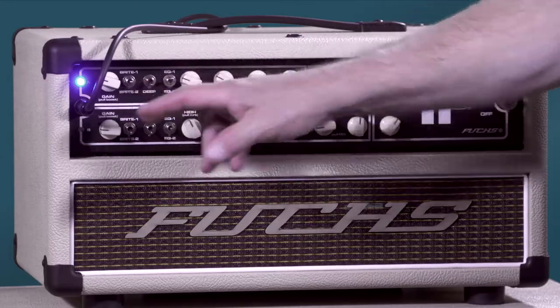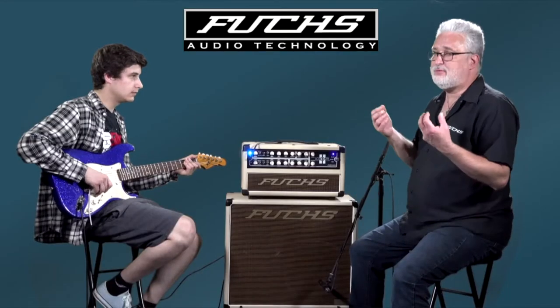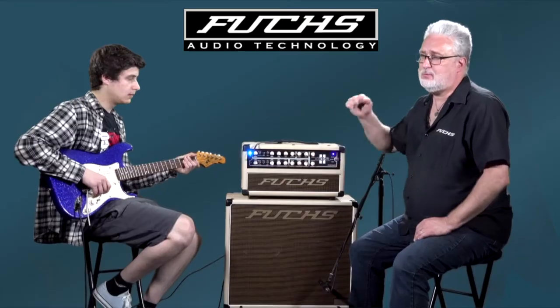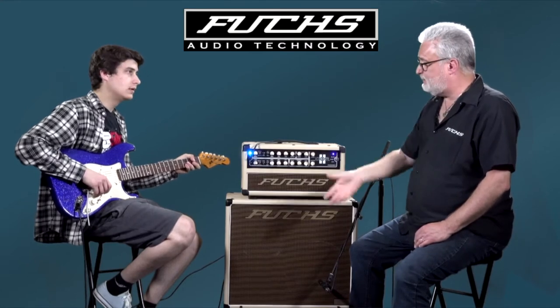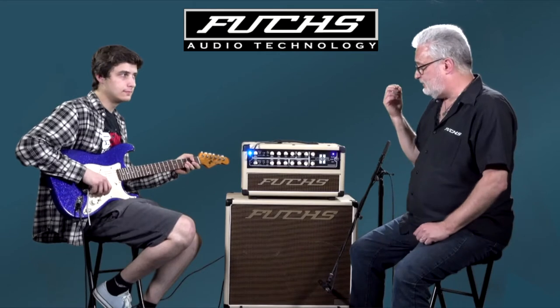I'll show you the three-position bright switch — it gives you two different frequencies of operation. The deep switch will fill in the low end for more warmth should you want it. There's a three-position EQ switch: a more rock, forward, mid-driven tone on the upper setting, and a little bit more lean and audiophile sound on the lower setting, good for electric acoustic and super clean tones.